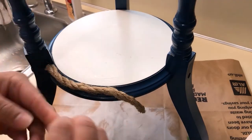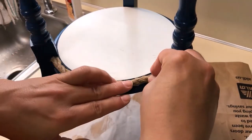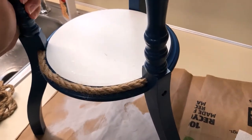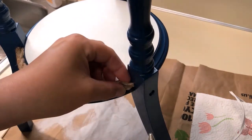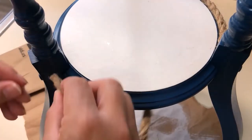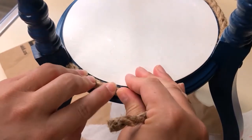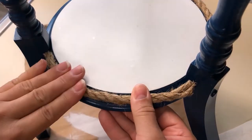Just hot glue the pieces down — don't put too much glue. The good thing is this is painted with regular latex paint and then a water-based polycrylic over it, which really protects your paint. When excess glue happened, it was easy to remove and no paint came off. Always seal your furniture — polycrylic is great, as is wax, though polycrylic may protect a little better.